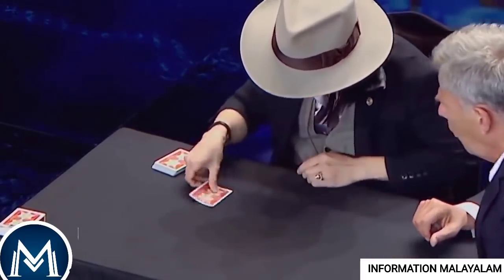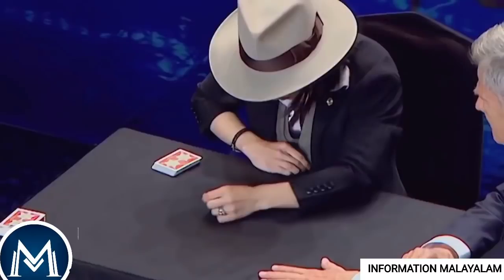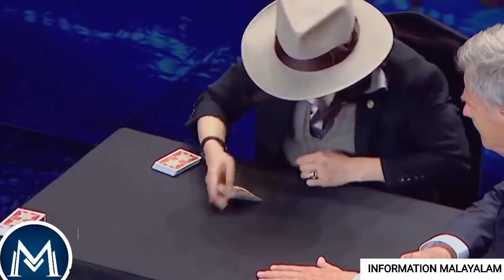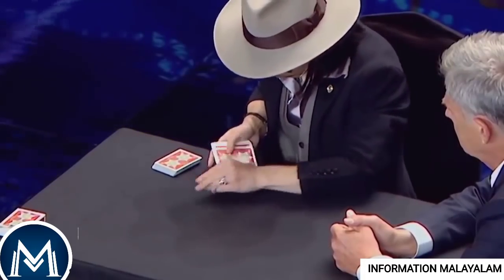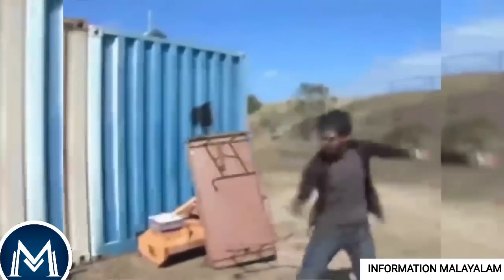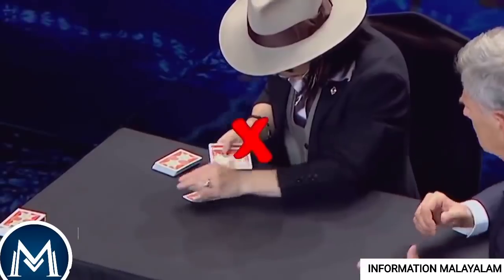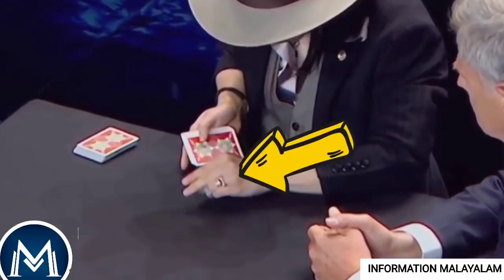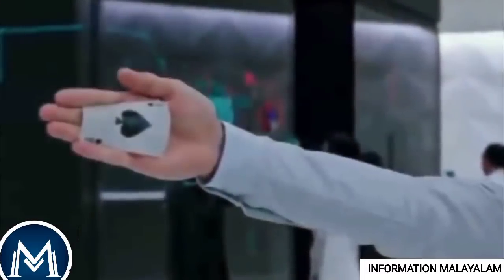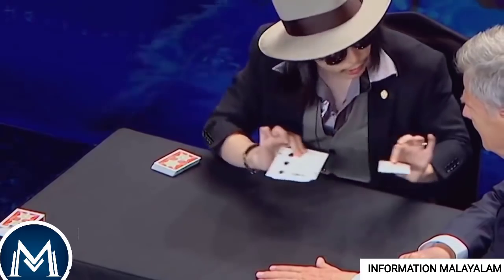He went to vanish at the bottom of the table. He went to the top of the two hard cards. I have found the cards in the middle of the table. This magician is using a sleight of hands technique. He is using the card with his left hand and putting his right hand in his pocket.